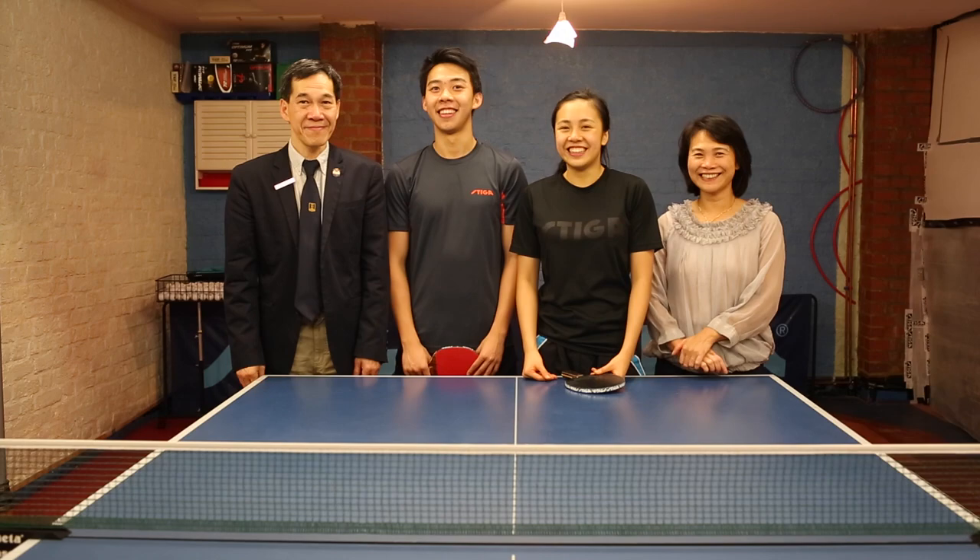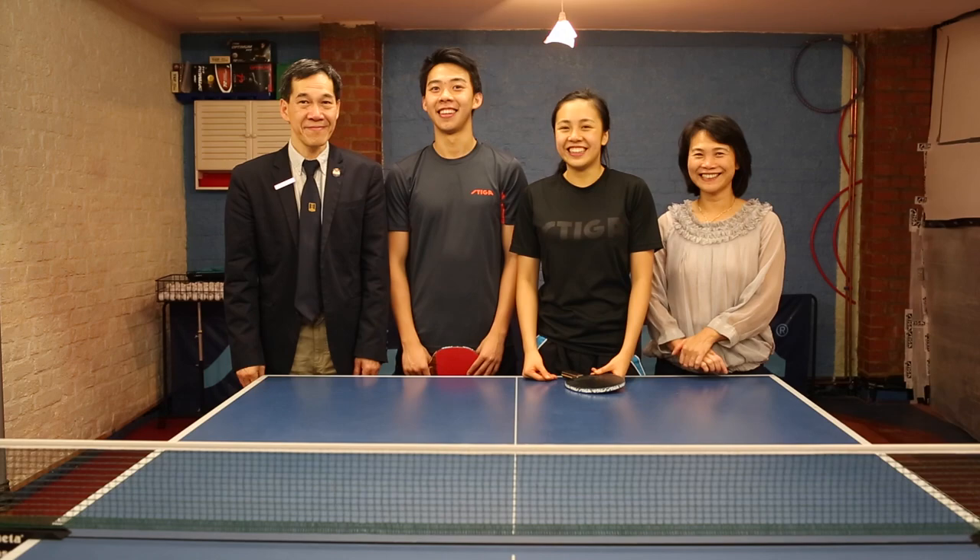We are a close family and I think we've always been close, probably because of this table tennis bond — we always go on family trips to tournaments and things like that. We always have to see each other for table tennis training because there aren't that many table tennis players around, so I think we are quite close because of that as well.